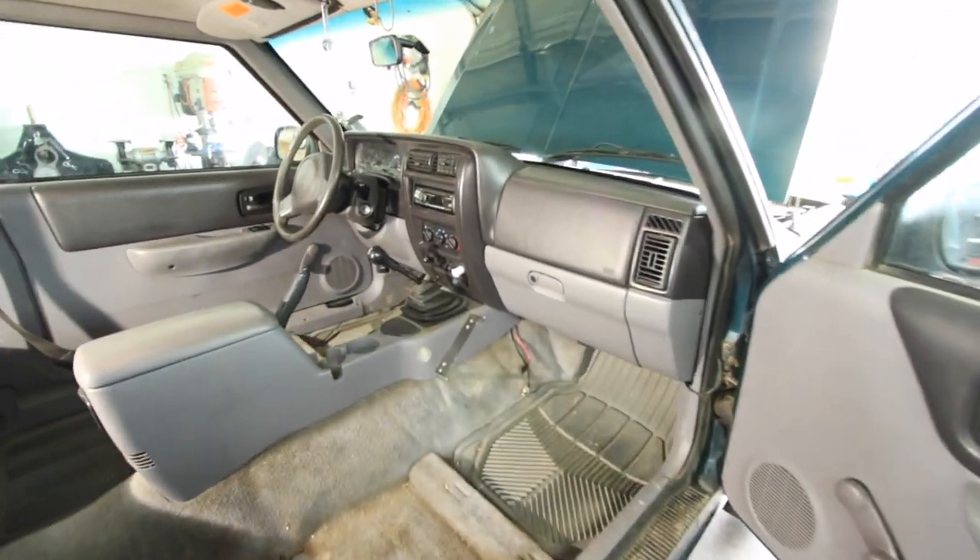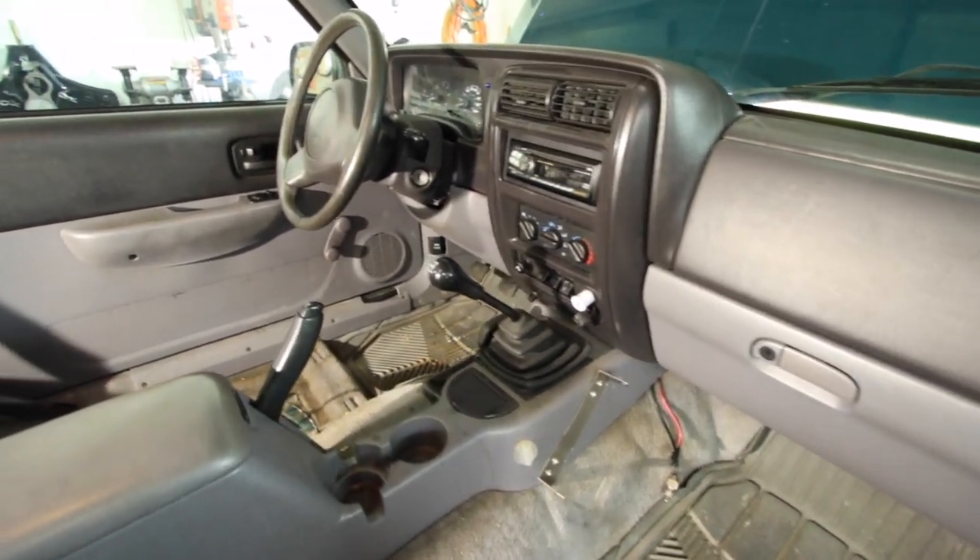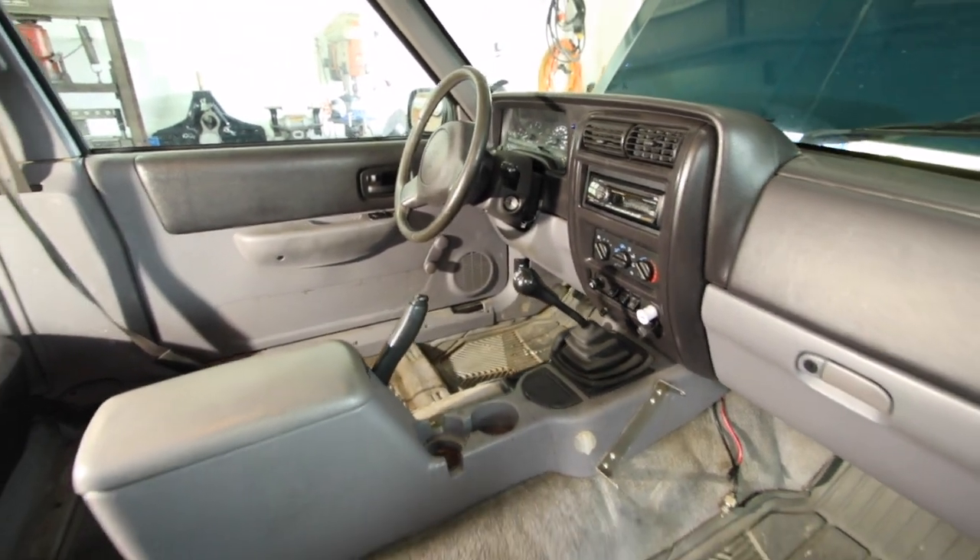Hey everybody, this is Tim with BleepinJeep.com. Today we are going to be ripping everything you see here out of my 98 Jeep Cherokee to replace the leaking heater core.